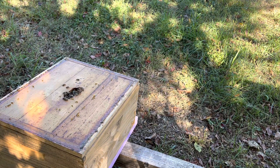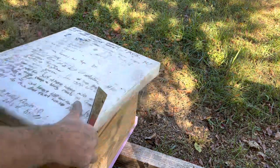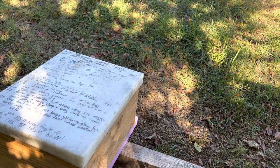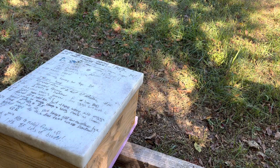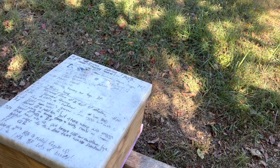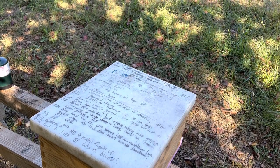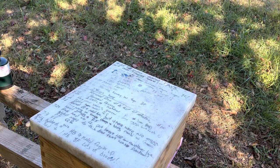We'll come back and check this in a few days — today I think is the 8th of October, it's Saturday. You'll be surprised how much of it they've eaten. Even last year I had some fondant out before the flow in late winter and they were drawing comb with it, so they really take it fast. It's in a form they can consume better — it's not granulated, it's been cooked down so it's a lot softer.